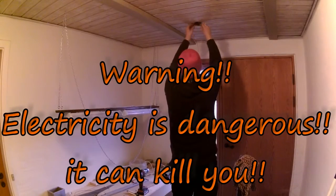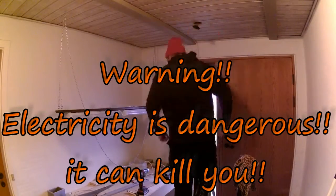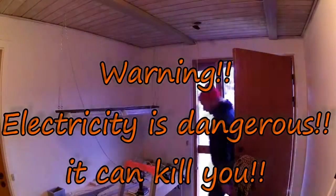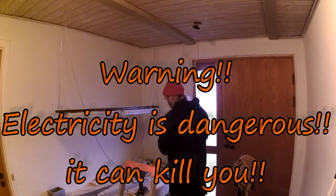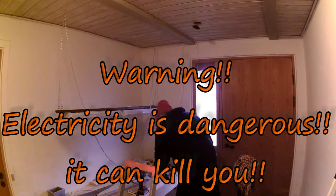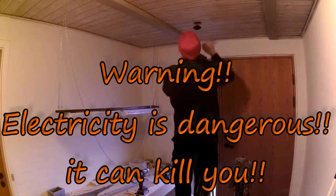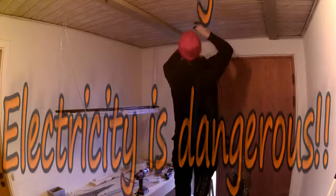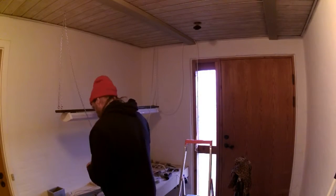Now, what I'm doing right here — I don't think you should go and do that. You need to know what you're doing. Because, as the text clearly states: warning, electricity is dangerous. It can kill you. So please don't.